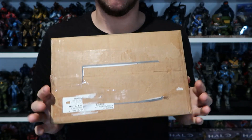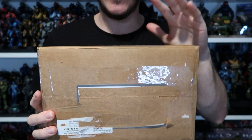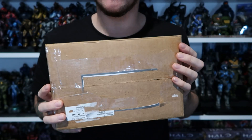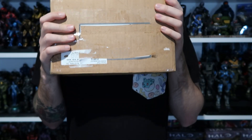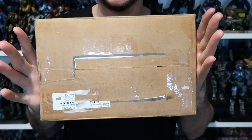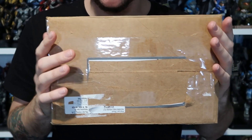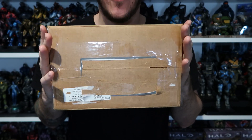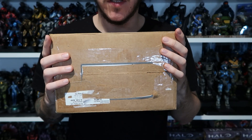G'day coppers and welcome back to all things Halo. So in here we have something mega special — pun intended. This, my friends, is like the holy grail of Halo Heroes. So let's bust this open and take a look at this mega awesomeness.